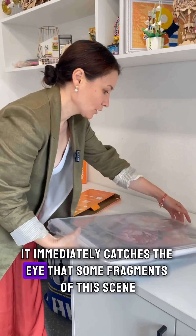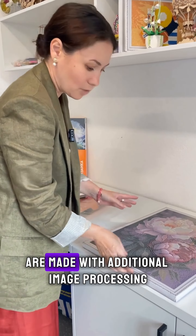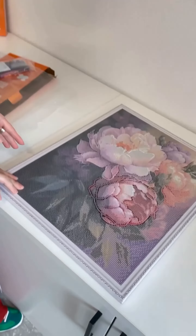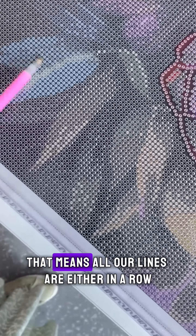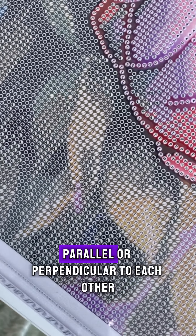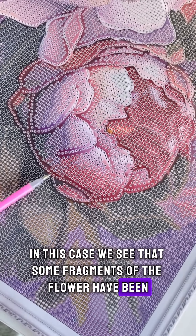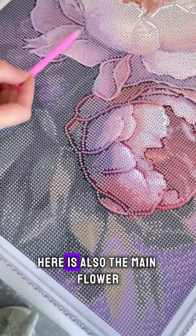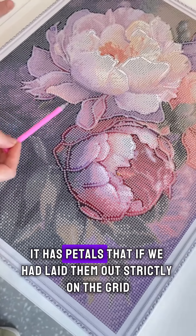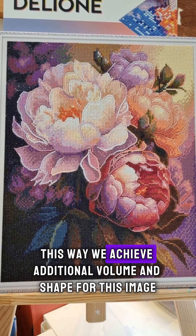It immediately catches the eye that some fragments of this scene — in this case specifically the petals — are made with additional image processing. Usually we lay out the mosaic precisely on a grid, meaning all our lines are either parallel or perpendicular to each other. In this case, we see that some fragments of the flower have been additionally highlighted, which creates an overall volume for the flower. The main flower has petals that, if we had laid them out strictly on the grid, would have looked unattractive. This way we achieve additional volume and shape for this image.